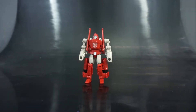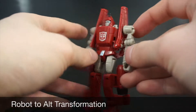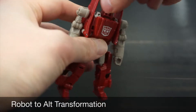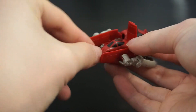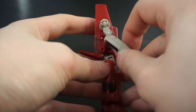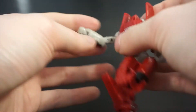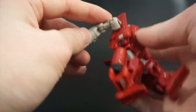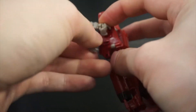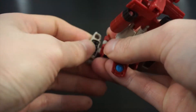Let's zoom in for transformation. Transformation is pretty simple. First thing you want to do is flip the head around — his head is the nose cone of his alt mode, so just flip that around. Next, bend his elbows all the way. There's a tab on the inside of his forearm and a slot right here, so you want to bend the elbow all the way and just tab that in.